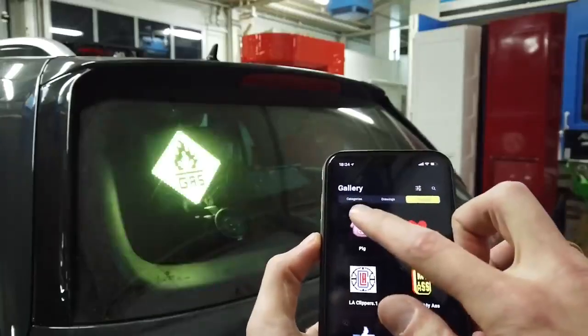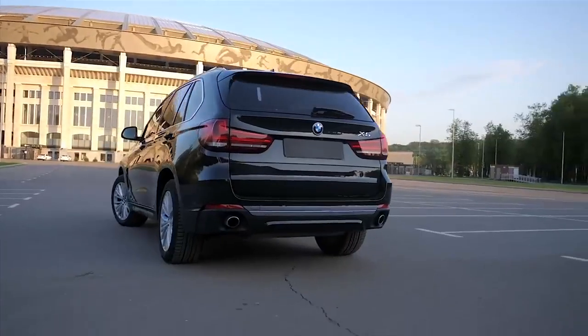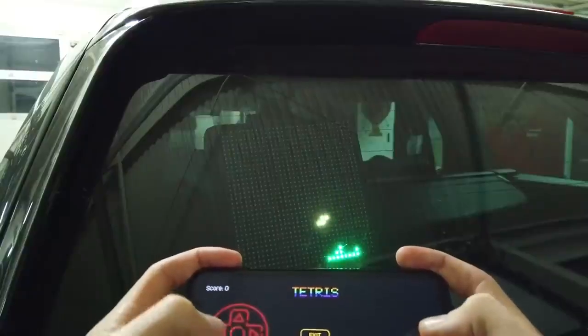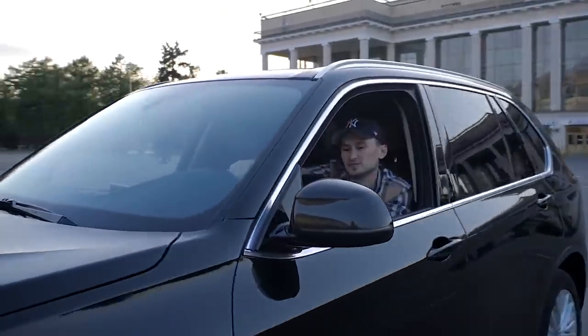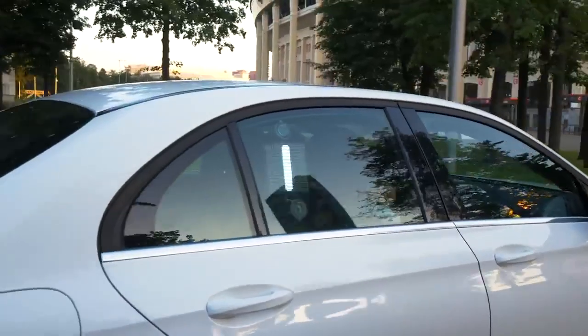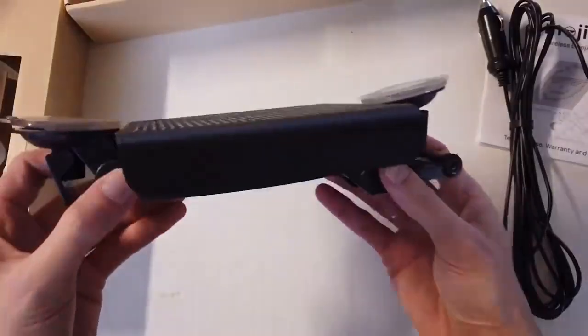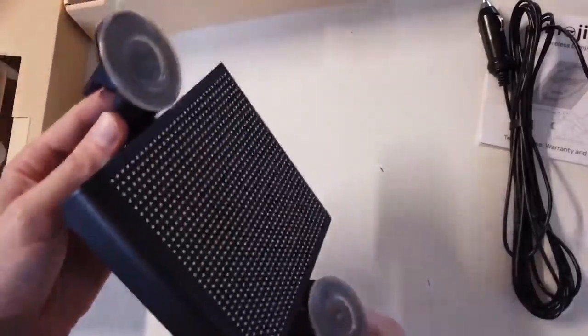The LEDs produce 6000 cd brightness, so the emoji will be visible even under sunlight. While it seems like a device built solely for fun, Mojipik can actually serve business purposes — for example, for taxi or Uber drivers. It is powered by an 8200 mAh lithium polymer rechargeable battery.